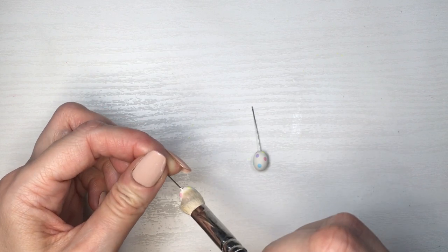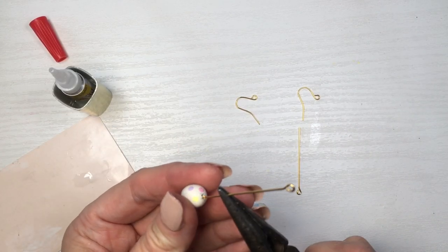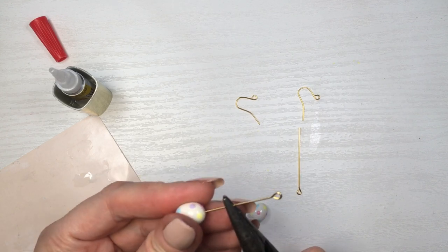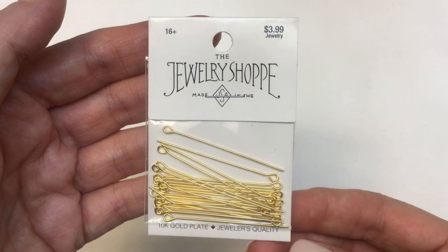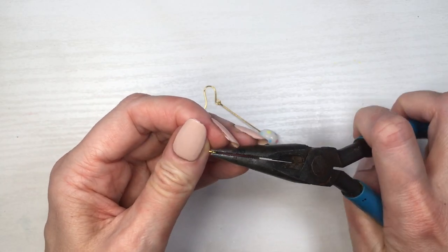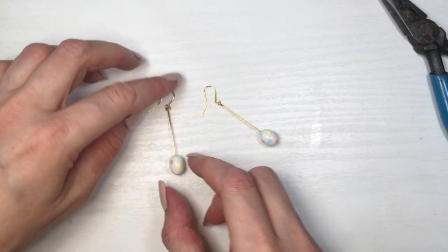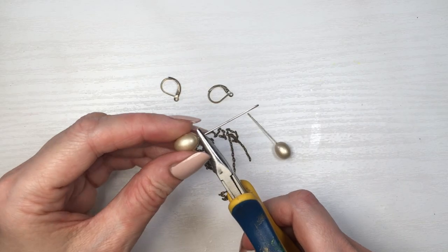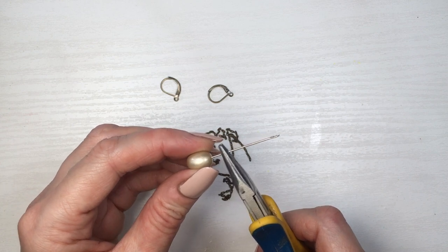Now it's time to assemble the whole thing — it's pretty much the same for all of them. Using my super glue. For the first pair, I'm just gluing my eye pin to my little egg, helping myself with my pliers. Then I'm going to be opening my ear wires with my pliers, placing my eye pin and then closing them. I forgot to mention that I removed the sewing pin with my pliers from all of them.